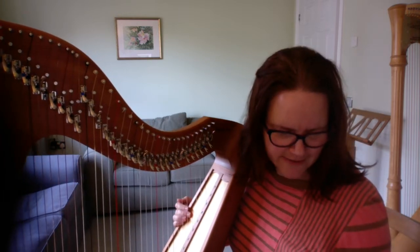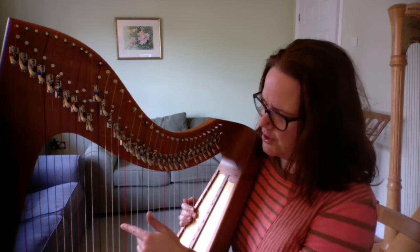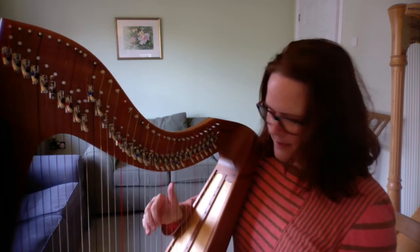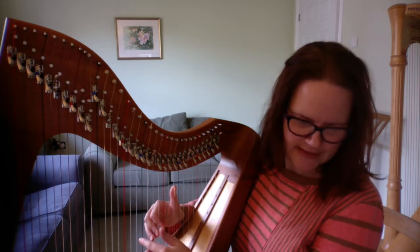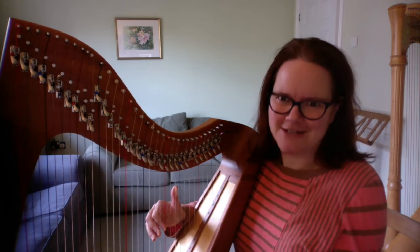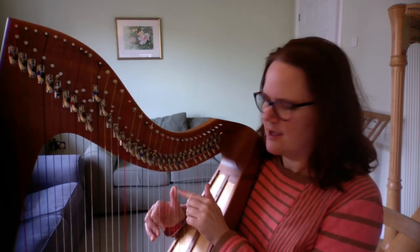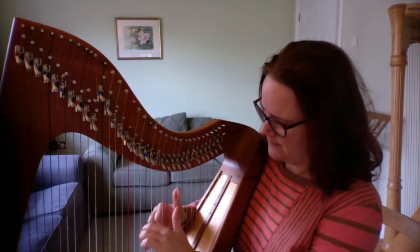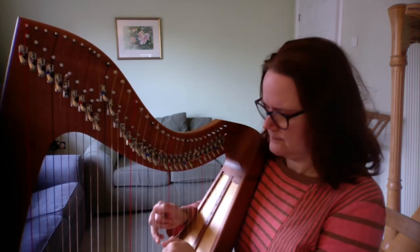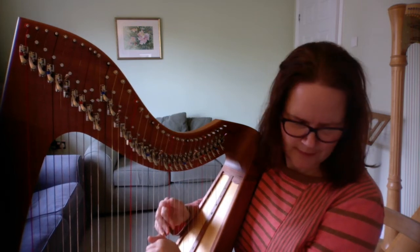Now let's put the left hand in. In the whole of this section there are only two different notes — you're either going to be on the F above middle C or the B-flat just one string below middle C. It's always going to be with the second finger. When it's the E-flat playing in the right hand, the left hand plays F — don't think that's a clash, it's supposed to sound that way. The left hand F comes with the E-flat in the right hand. They're long notes, one at the start of each group, then move to the B-flat as the right hand moves to the F's.